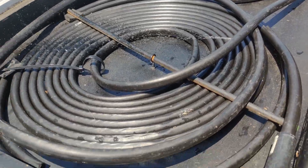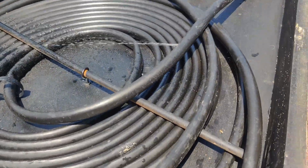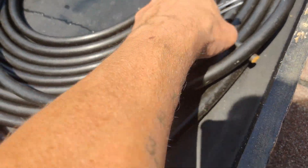So they just keep popping up. I repair some, and then there's more. There's another one there, another one there, another one there.